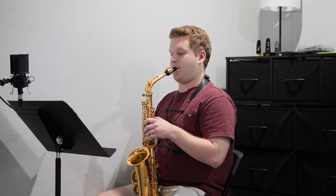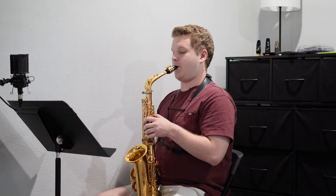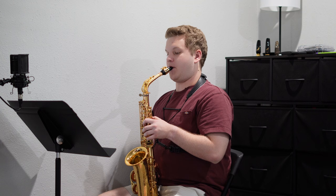Well, here we are starting off another week — week number seven. I'm excited to get started. Today it took everything in me to get the horn back out and get to work.